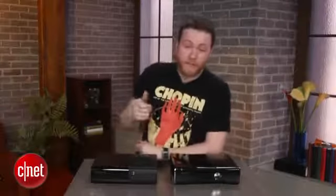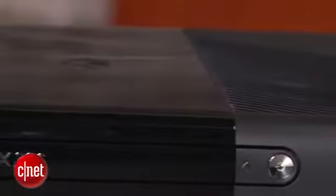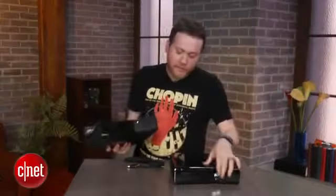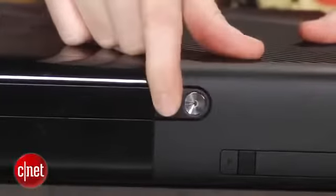Another thing people want to know: the new one does have an IR port in the front so you can hook it up to your universal remote control. Also on the front, compared to the S, there are now physical buttons — the S had touch-sensitive controls, but these are actual physical buttons that you have to push. Not a big deal.